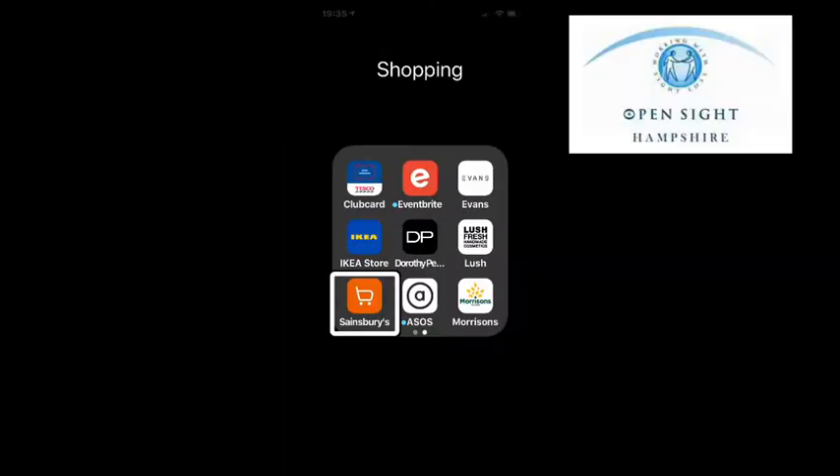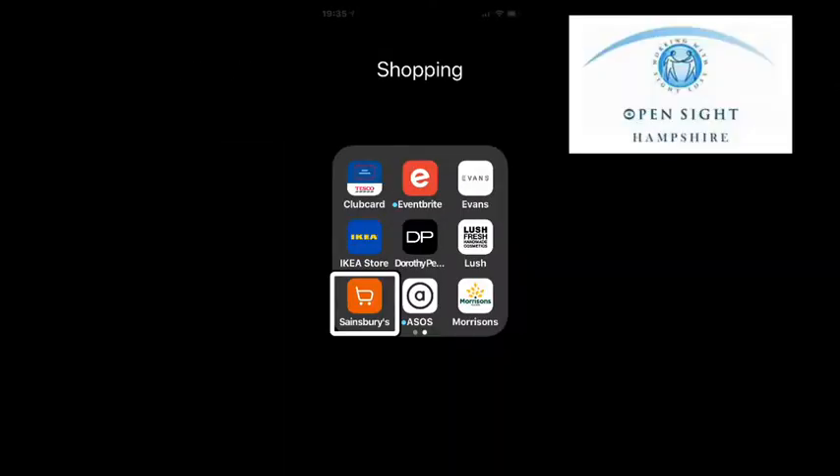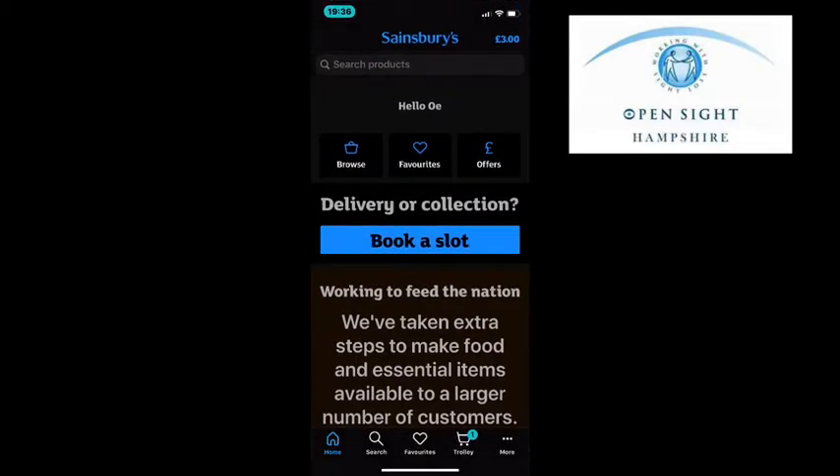You will need a Sainsbury's account, which you need to log into on your app. Double tap on your Sainsbury's app on your device. Your screen may look a little different to this — I have colour contrast changed to suit my eyesight and it is large print, however I still need VoiceOver to navigate around. The screen is showing I have £3 in my trolley at the moment. There's also a search bar where you can type in what you'd like to search for.